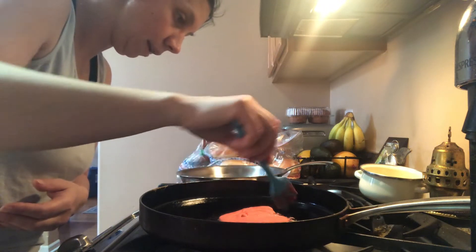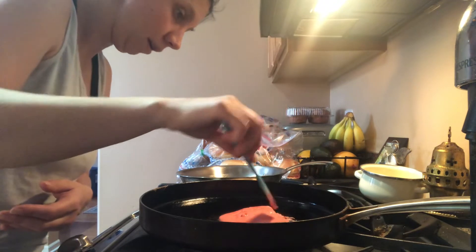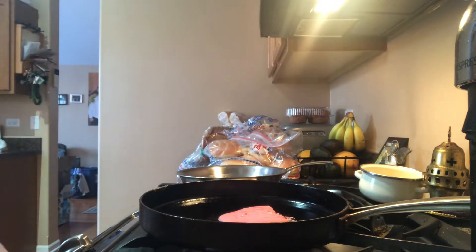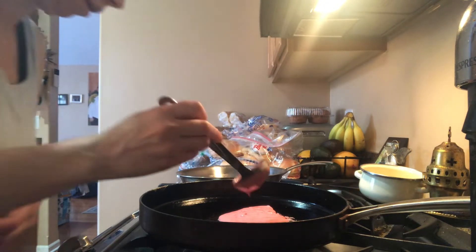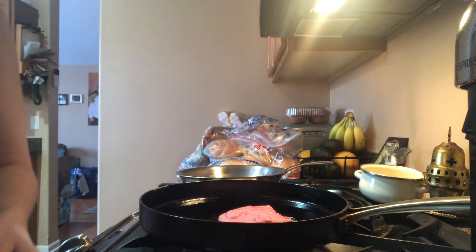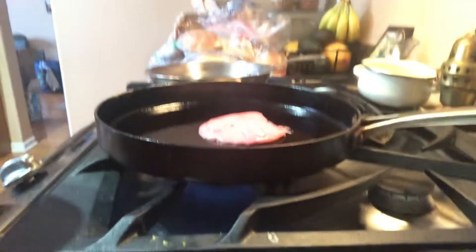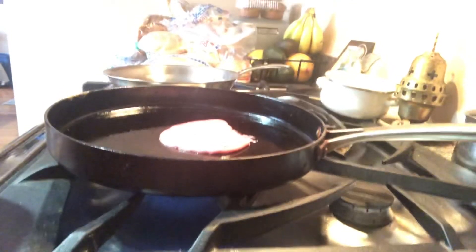Sometimes being freehand is not the easiest. There we go — make it a little bit thicker. There we go. Let's watch it until it gets ready to flip.